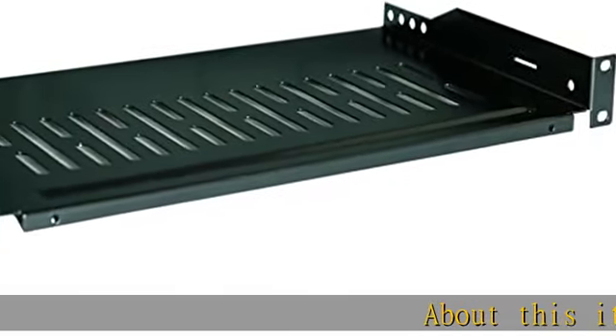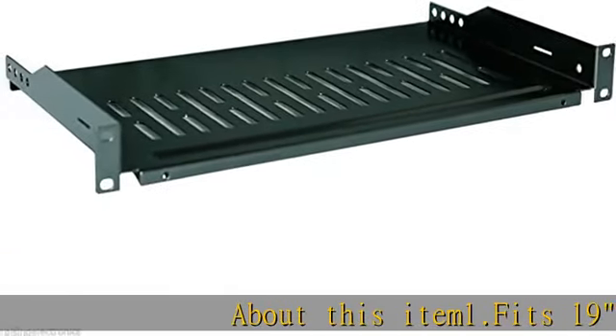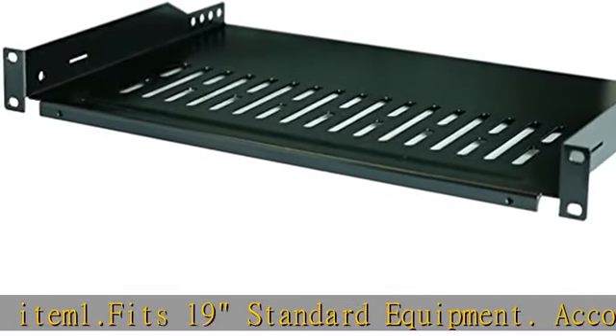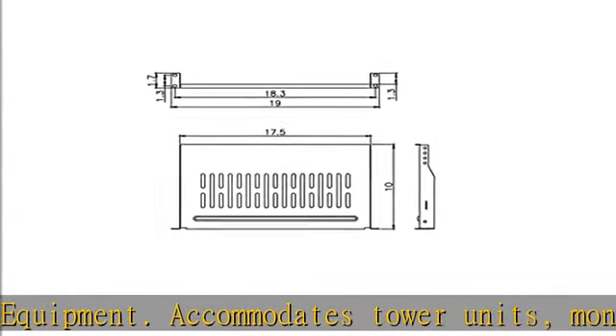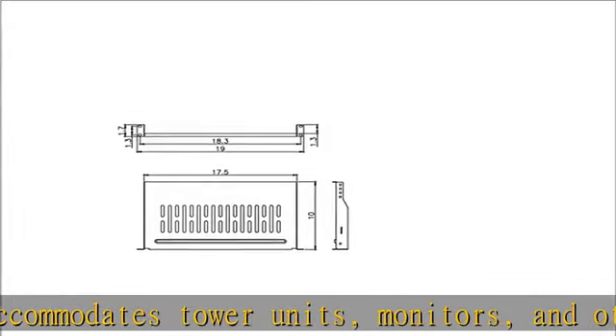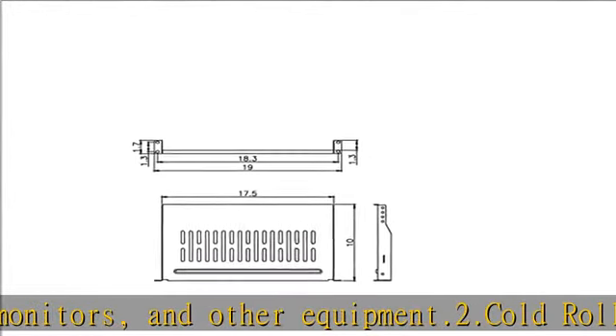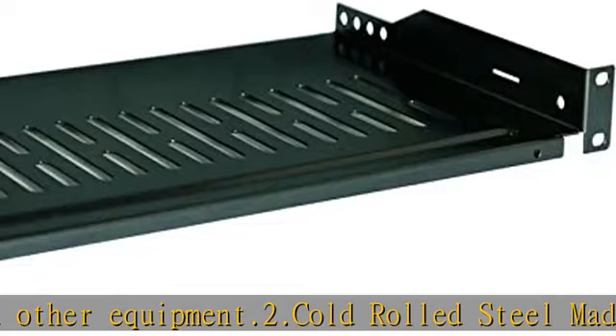About this item: 1. Fits 19" standard equipment — accommodates tower units, monitors, and other equipment. 2. Cold rolled steel made with powder coated finish that protects them from rust and corrosion.